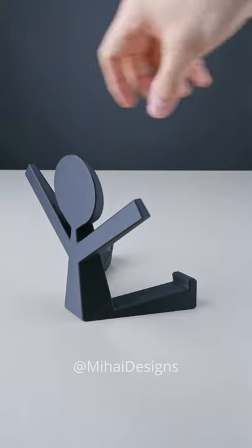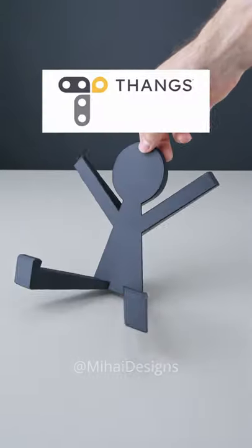You can download my holder design for free. Link in the description. Let's see — I'm a musician!